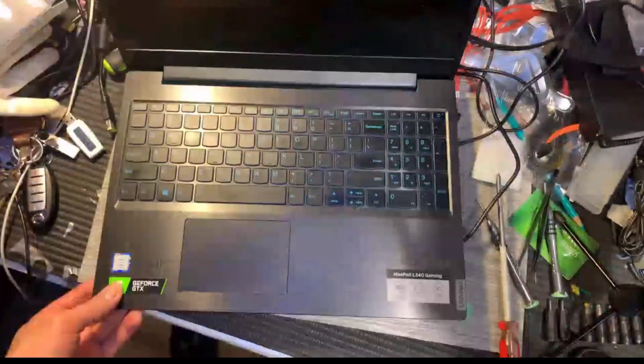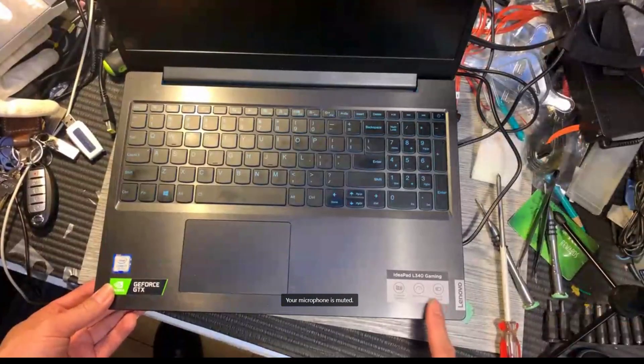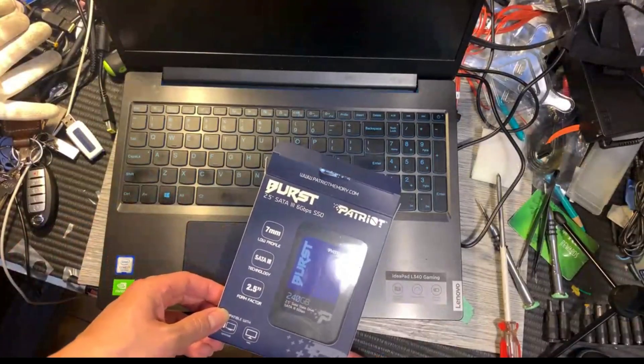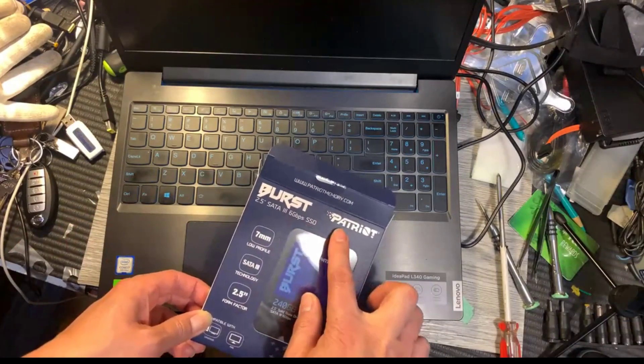Let's take a look at the L340 Gaming. So this is the SSD I'm going to replace — this is the Boost 6GB SSD.